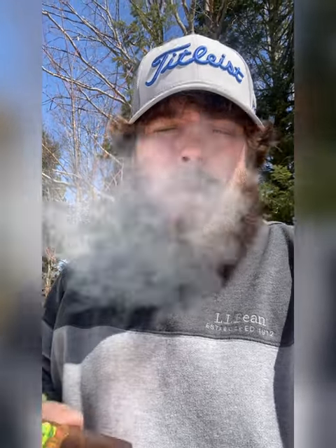Alright guys, so we're outside with the first third of the Oliva Master's Blend 3. Softer than I expected on the retrohale. Earthy, pretty dark, tasty — really quite dark.